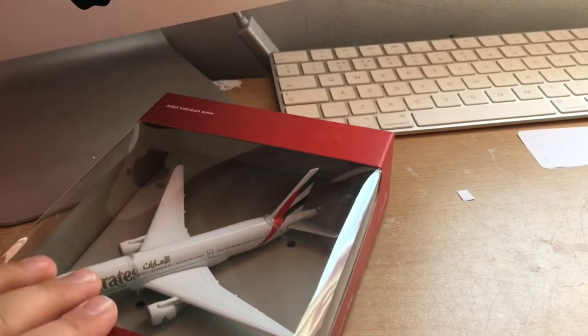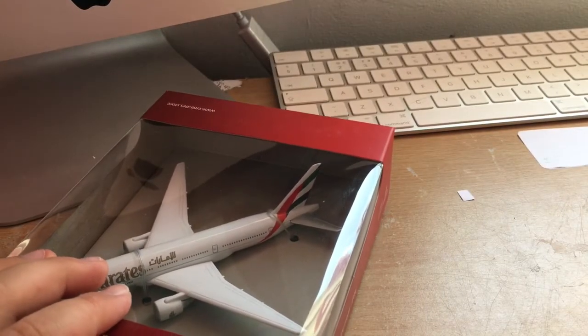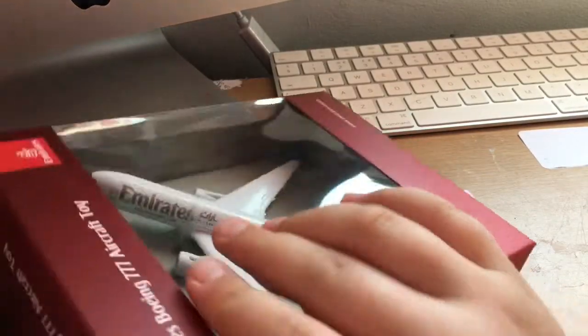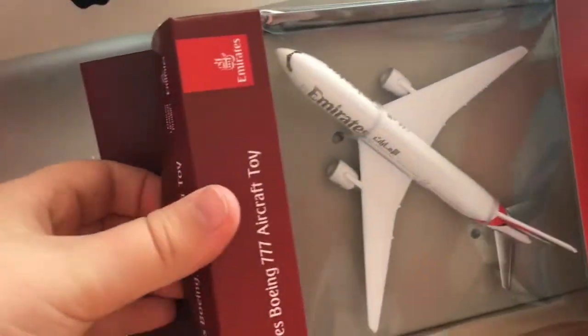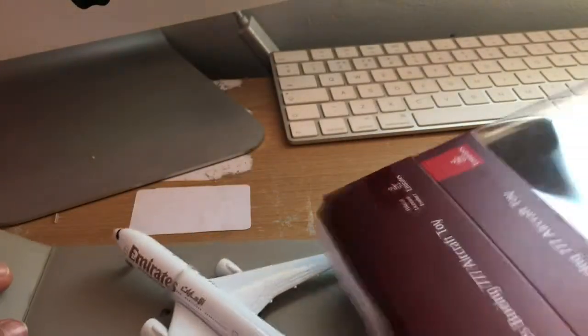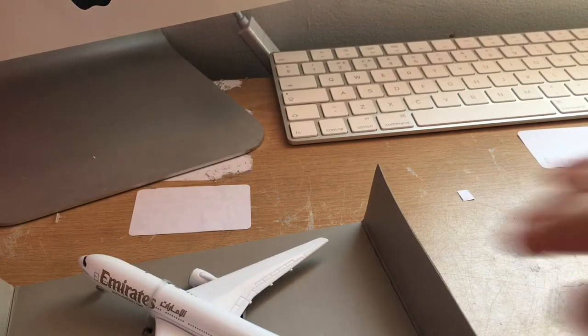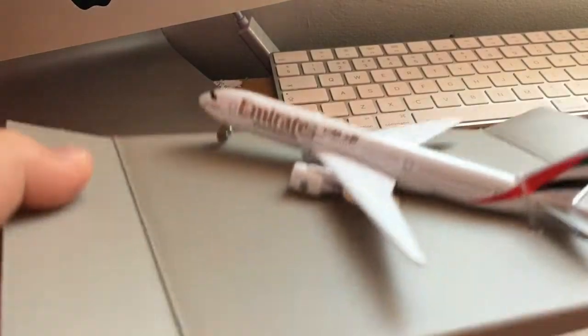I am very excited for this aircraft as I think it's a new one to be honest. I think they have made a new aircraft model, so I'm excited to have a look at it. Let's get into the box.